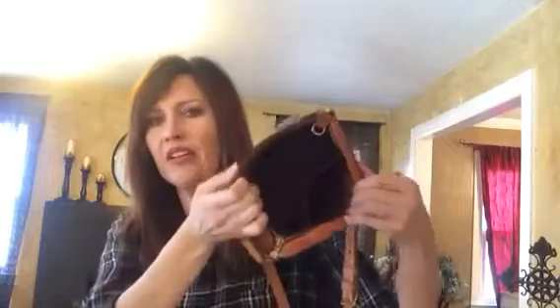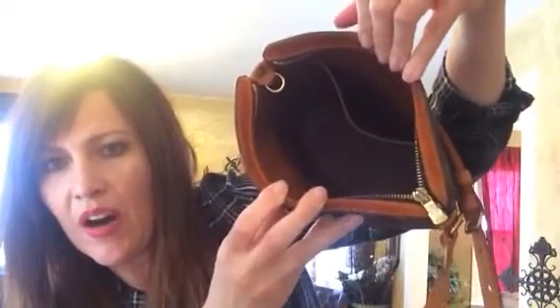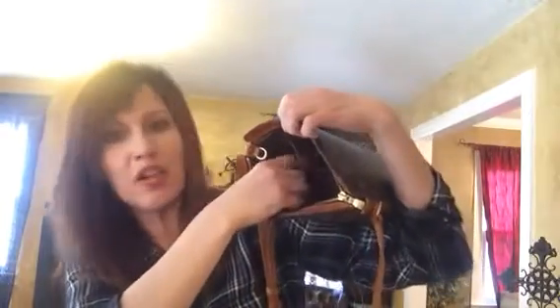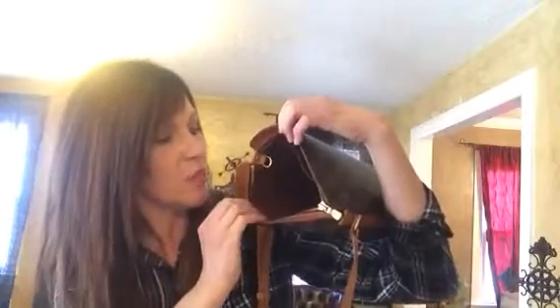The inside is completely lined in leather and it has one slip pocket. As you know with a lot of vintage bags, sometimes the zipper pocket or slip pocket can be a bit peeling. This one is starting to peel right here on the inside, but it's not on the main part or the back wall, and it's not sticky — it's just peeling. I actually put some protectant on it, so hopefully it'll just stay the way it is.